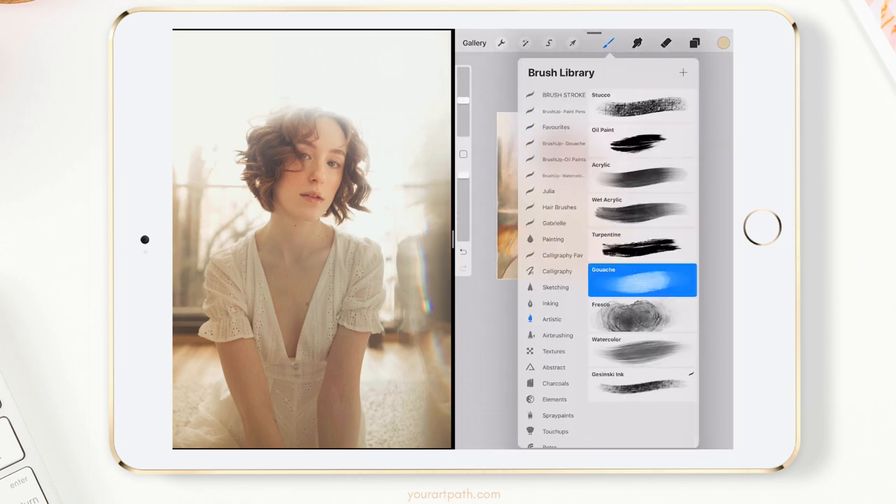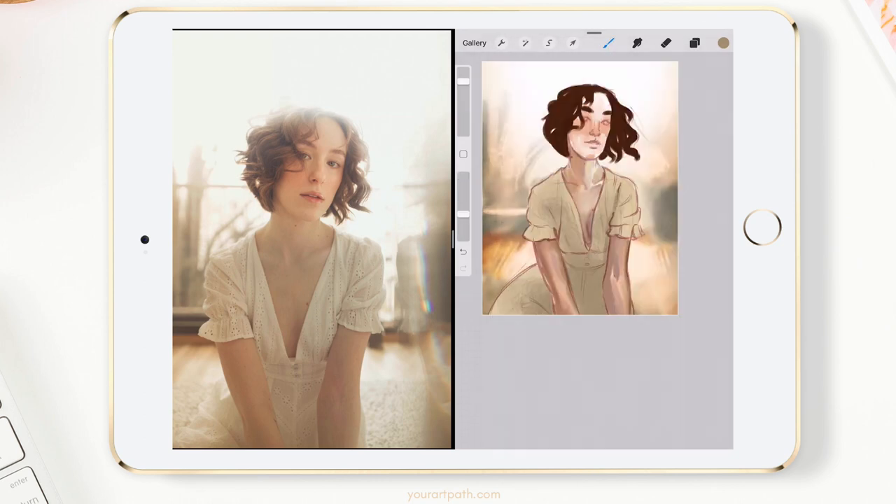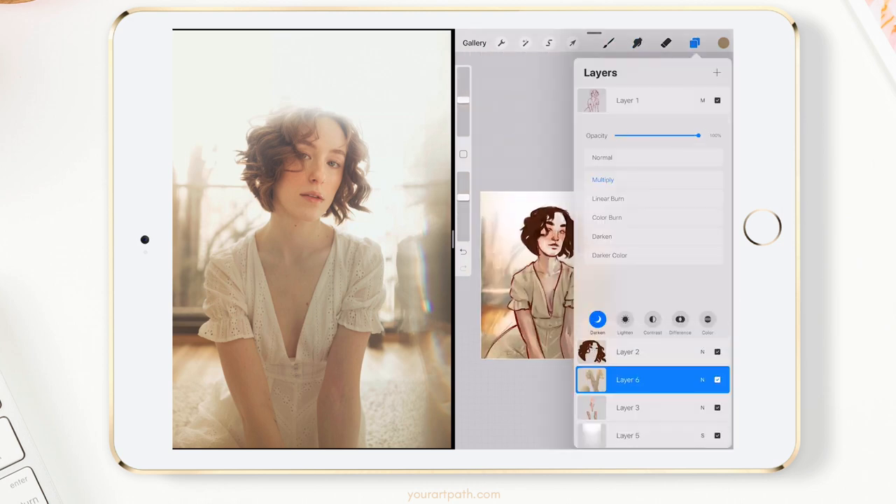I still haven't touched the original sketch layer, but I'm of course working on different layers for other parts of the drawing. Usually I try to have at least four layers — one for the sketch, one for the background, one for the figure, and one for details. But more often than not, it gets past 10 or even 20 layers altogether.